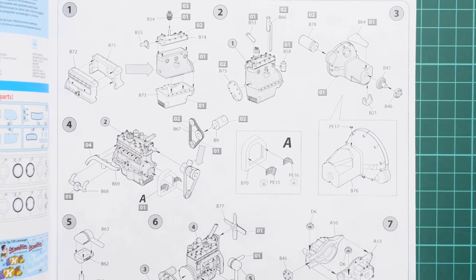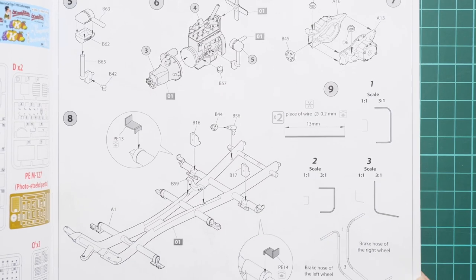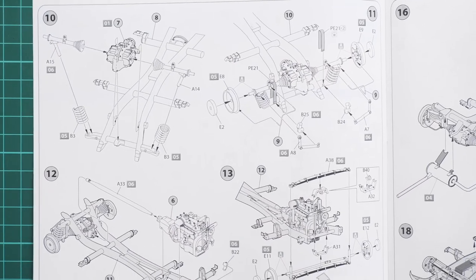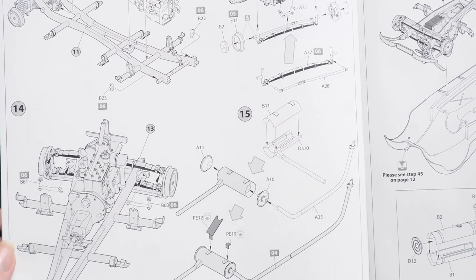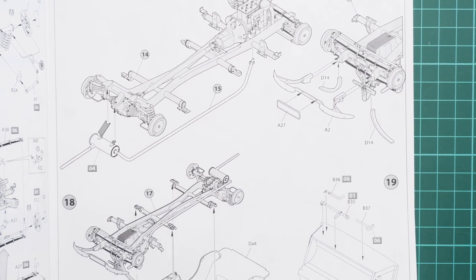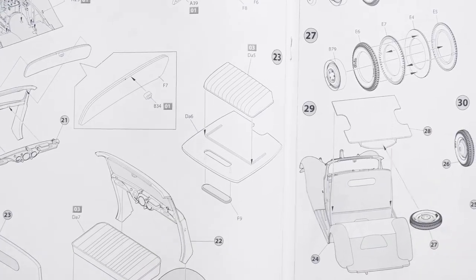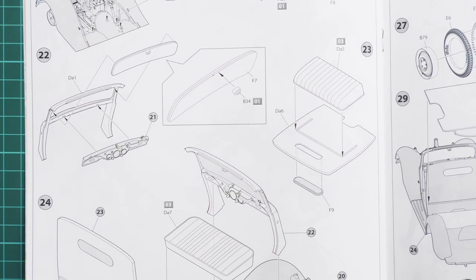As usual, MiniArt does not show unused parts in the parts map, so be careful — especially since we have some saloon parts here and you must avoid using them in the van assembly. Assembly starts with the engine straight away, working with some PE parts. You'll also need metal wire — there's a scale for cutting the exact length. Here you can see the engine installation on the main chassis, which is quite easy, but do some dry fitting to get everything in proper alignment with the bottom plate.